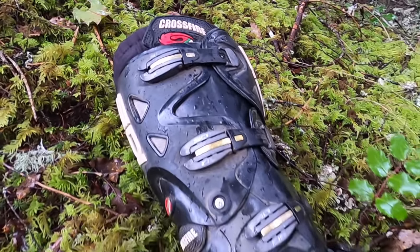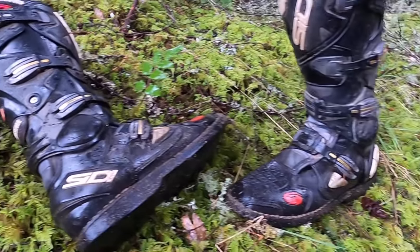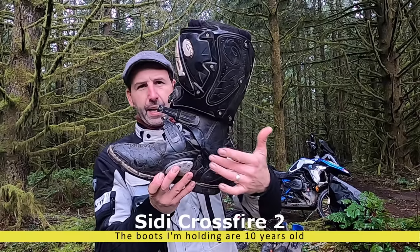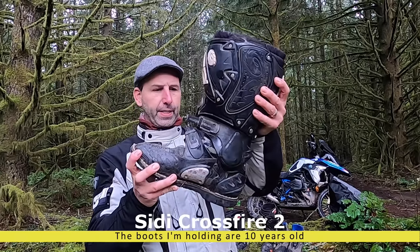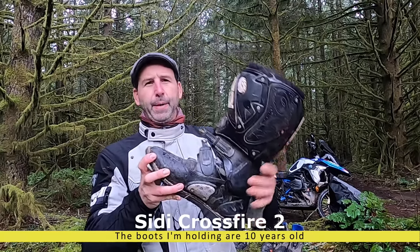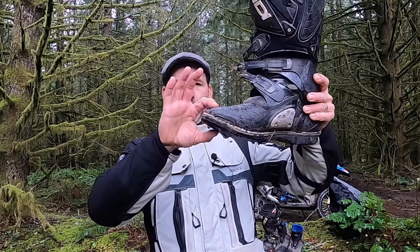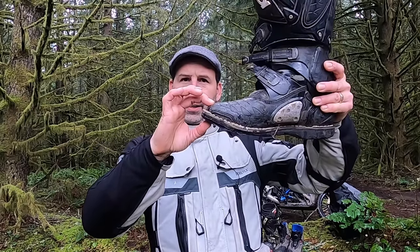For me, the most protective boot I found is the CD Crossfire, and here's why I like this boot specifically for adventure riding. It's got a hinge at the ankle which allows flexibility when you're walking, makes it a little quicker break-in than any other boot — pure motocross style boot.